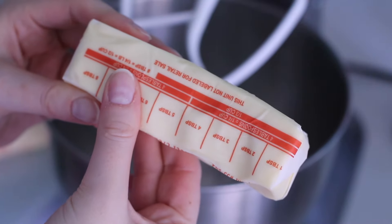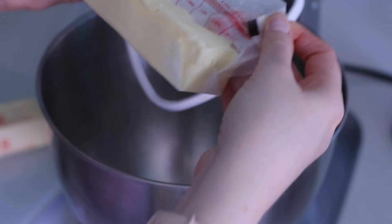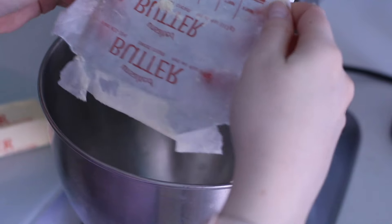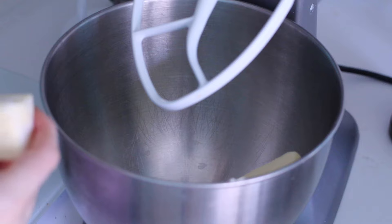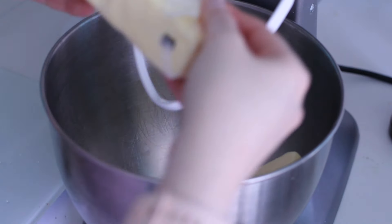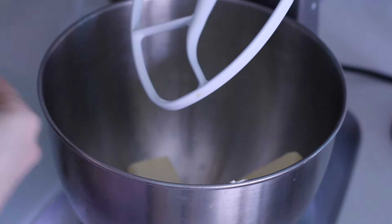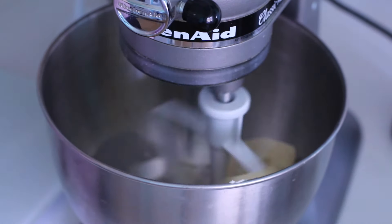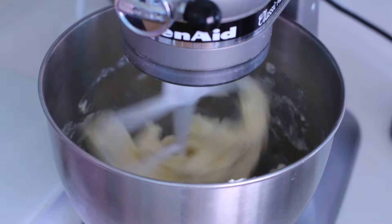While the cupcakes are baking and cooling, it's time to start making our buttercream. It's really important that the butter is at room temperature. If you don't have time, a quick zap in the microwave for about 30 seconds to one minute on a low power setting can help soften the butter. I'm going to add the butter into a stand mixer with a paddle attachment and whip it on high speed for about 30 seconds to get it nice and creamy.